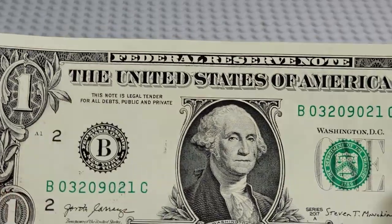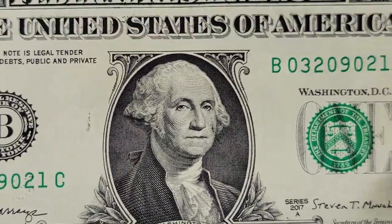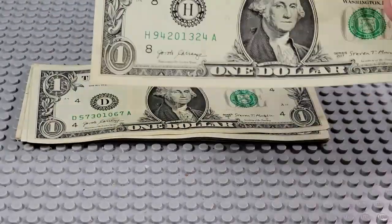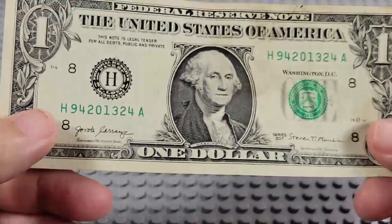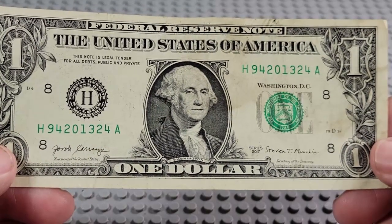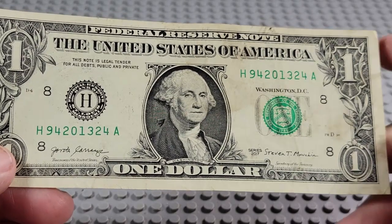Let me look at that again — right there on his cheek. Is that an ink mark? Yeah, I think it is. Looks like maybe a stamp of some kind on there. 2017. H and an A. Pair of twos — one, two, three, four. Pair of fours. Nope.